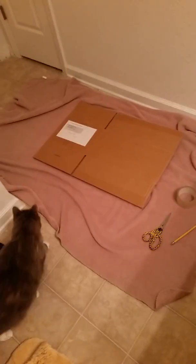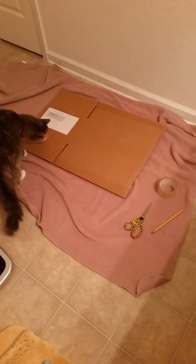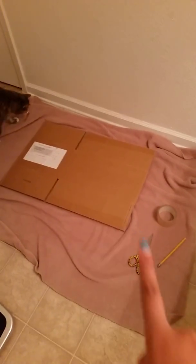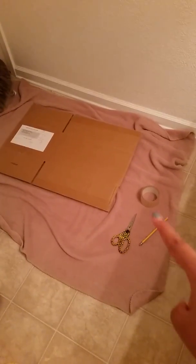Hi guys, today I'm going to be doing my first DIY video on my little cat cutting hole hiding spot. First, you'll need a blanket, a box of any size, tape, scissors, and an unsharpened pencil.